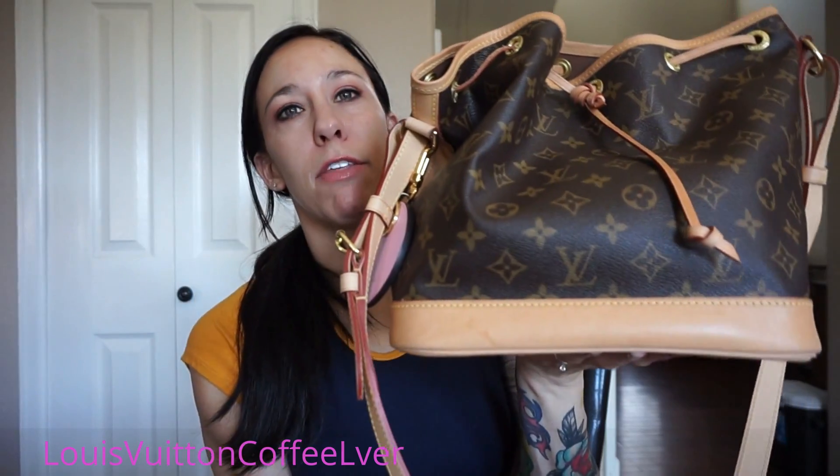Hey everyone, welcome back to my channel. Today I'm going to be doing an updated review and wear and tear of my Petite Noé BB in the new model, along with a what's in my bag at the end. I bought this on the Louboutin website and got it delivered on December 23rd of 2016, so I've had it for a little while. I've been using it — if you follow me on Instagram or have watched my videos, you know I'm always talking about this thing. I was asked to do an updated review and a what's in my bag, so I'm just going to do them together.